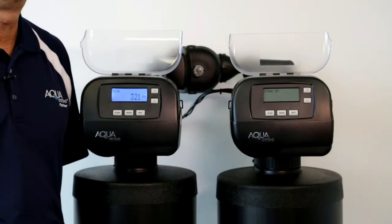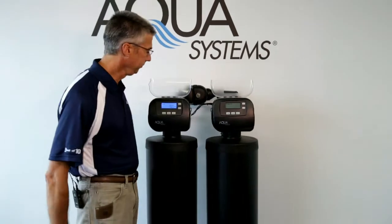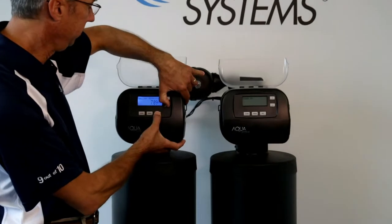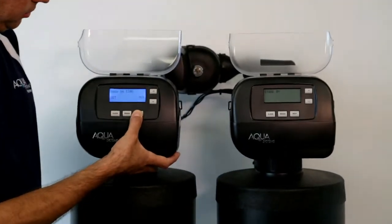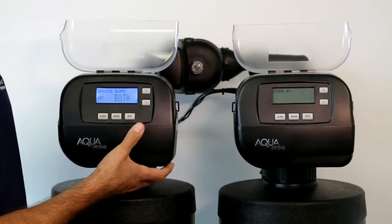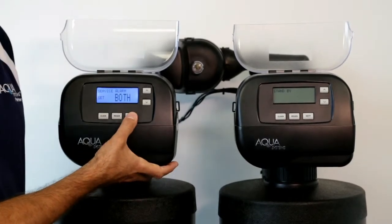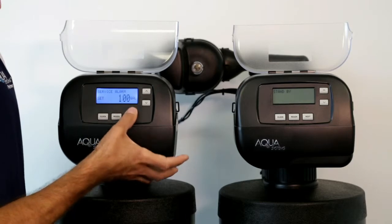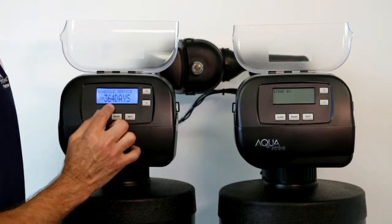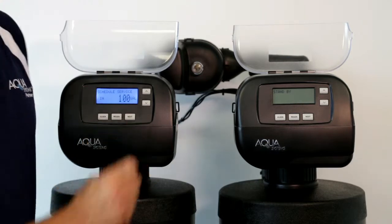It's also important to know that you can reset the service alarm at any time, even prior to its trigger point. You do that by entering Level 1 programming and going to the service alarm mode — that's the Next and Down button. Cycle through the screens until after the relay. If it's an AQ, the relay screens will be there. You get to the service alarm, and in this case it's set on both gallons and time. It will tell you the values for each one, and as you cycle through it will give you scheduled service — in this case, 364 days or 100 gallons.